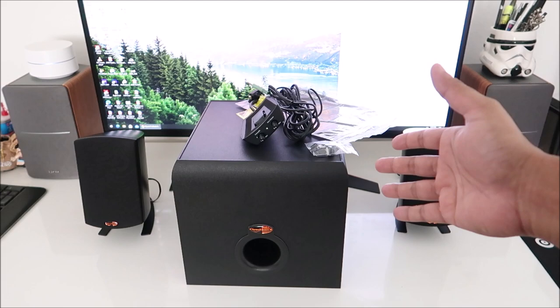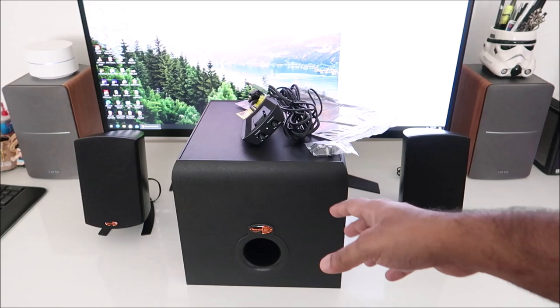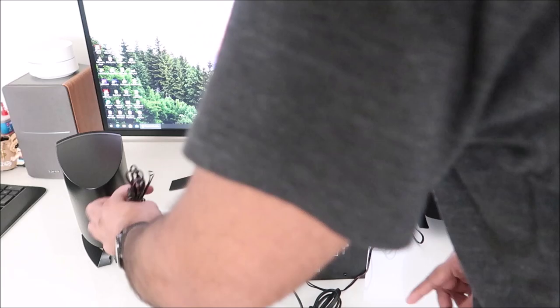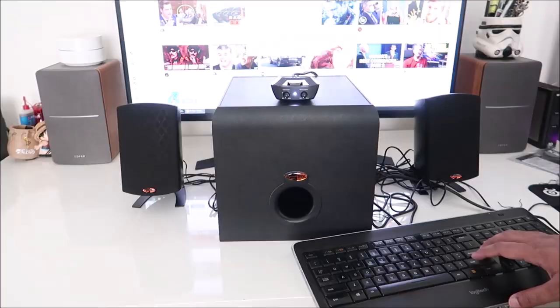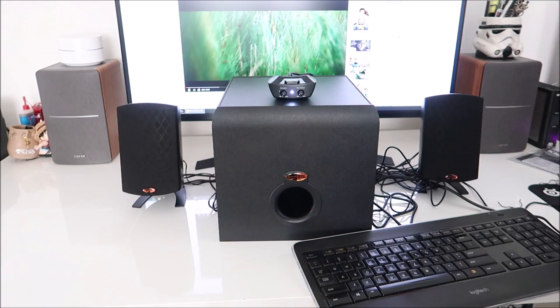Let's hook this thing up and do some tests. I'm going to play movie trailers rather than music because I'm interested to see how this sounds. Let's start with the Wonder Woman 1984 trailer.